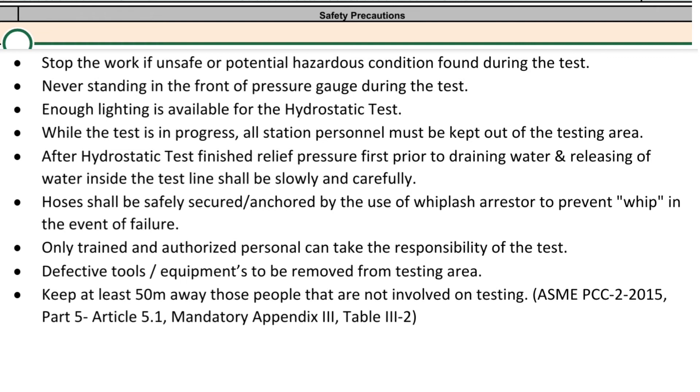Ensure enough lighting is available for the hydrostatic test. While the test is in progress, all non-essential station personnel must be kept out of the testing area. After the hydrostatic test is finished, relieve pressure first prior to draining. Releasing of water inside the test line shall be done slowly and carefully. Hoses shall be safely secured and anchored by the use of a whiplash arrestor to prevent whip in the event of failure.